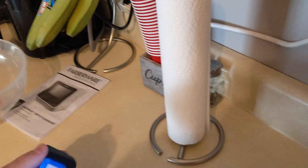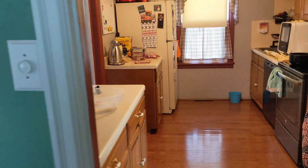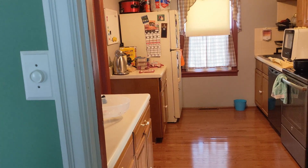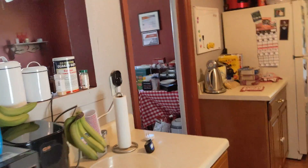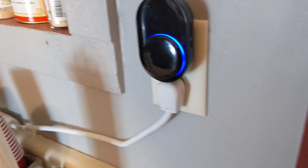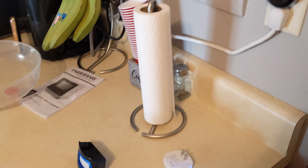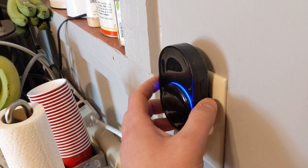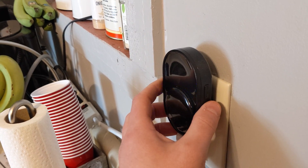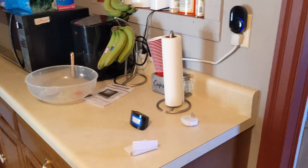Now you can place this wherever you want, and every time it picks up motion it's going to play that sound or whatever sound you picked. As we come check this out — there we go, it picked us up. You can place this anywhere you want. Overall it works great, it's simple to use, and you can really change the volume. It's pretty loud — you can hear it almost anywhere.